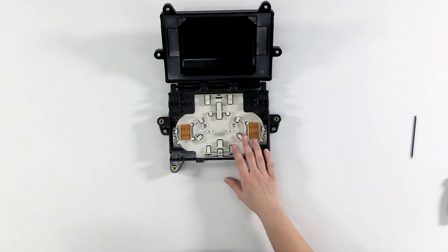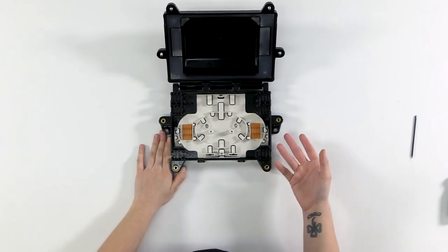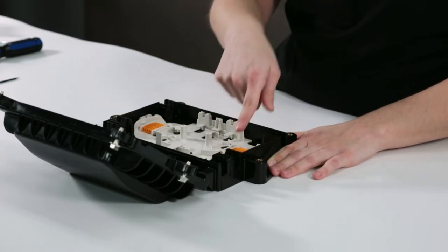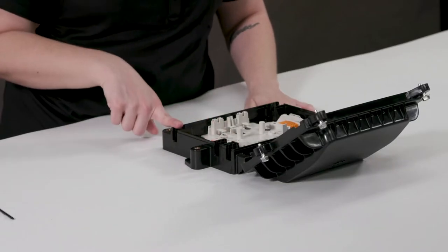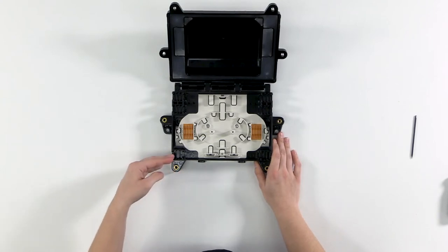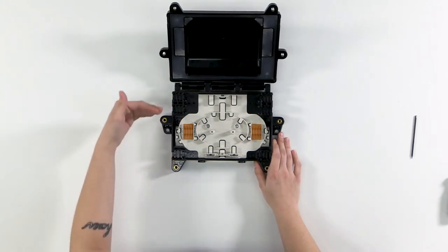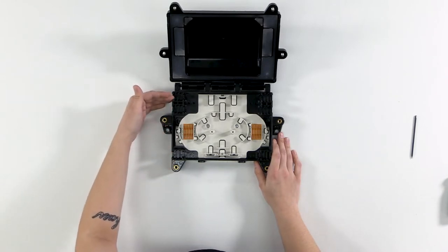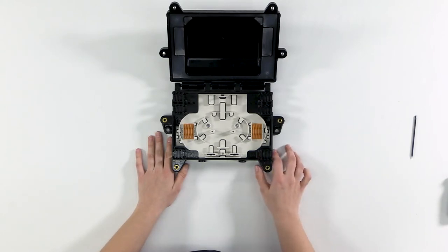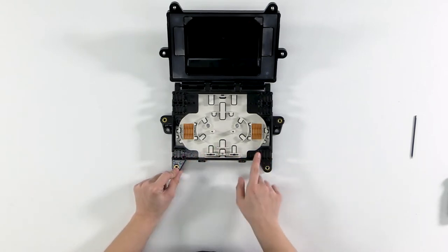We need to pick which ports to bring our feed cable in and our drop cables. This is a DTC-6, so there are six grommet ports — three on each side. There are two ways to do the feed: inline, coming in one side and exiting the opposite side, or a butt application, coming in and leaving the same side. Today I'm installing a 12-count round feed cable using an inline application, so I'll use the two bottom ports furthest from the hinge.